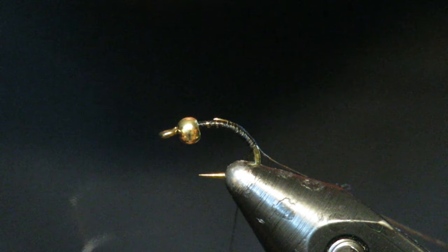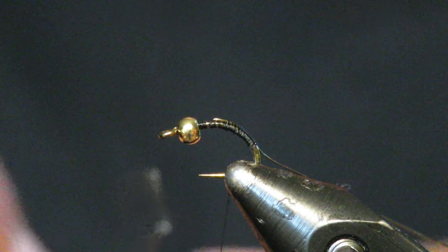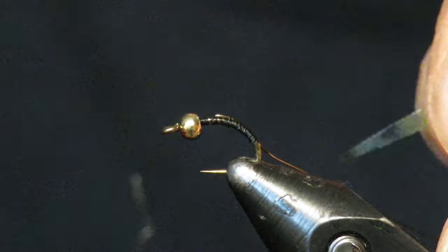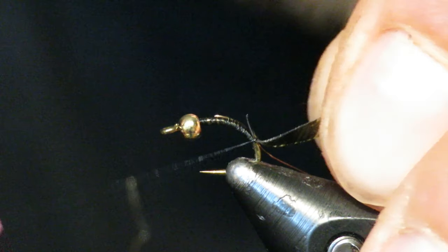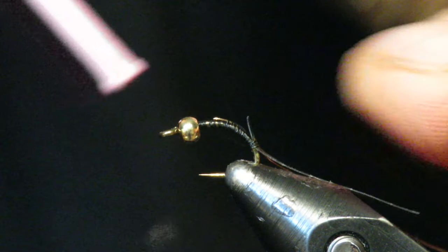I tie it all the way back to the bend. Scuds and caddis larvae have kind of a nice curve to them, so I like to go deep into the bend of the hook here. Next step, we're going to tie in some thin skin — cut it thinner than you think you should.